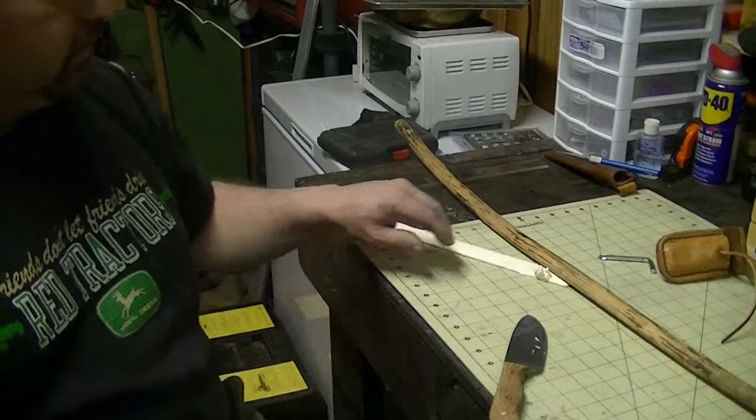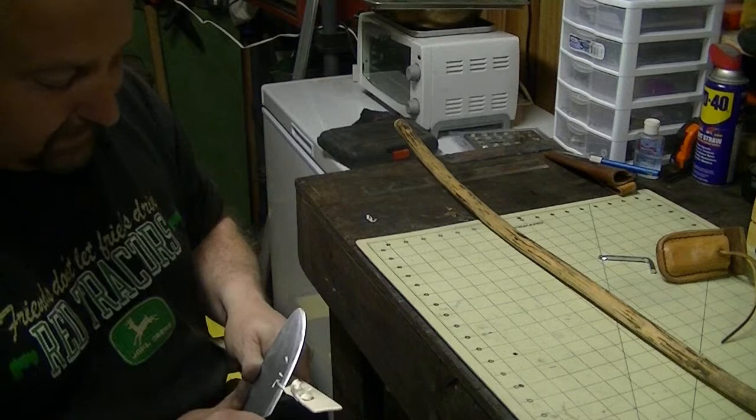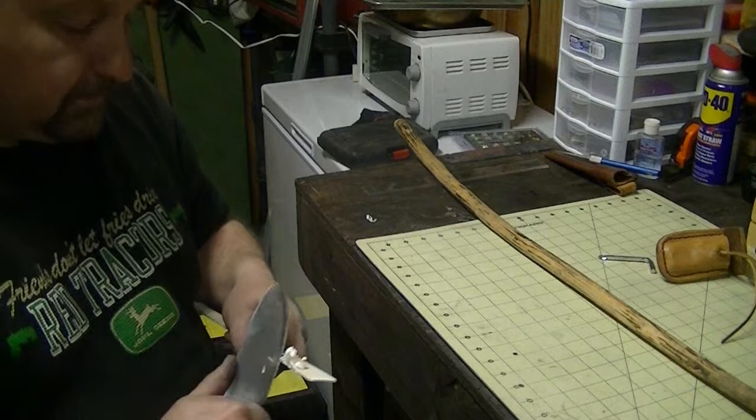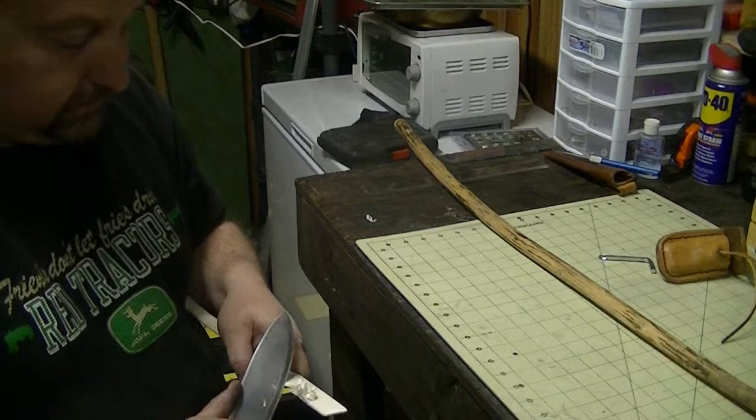Alright, we're back. I told you it would make feather sticks. It's just an old paint paddle that I have in here. You could probably get a toothpick to cut into this stuff — it's the softest wood you can get.